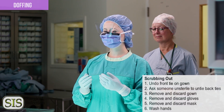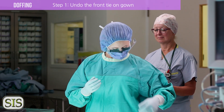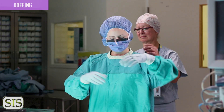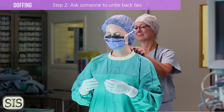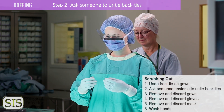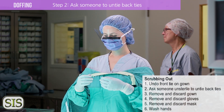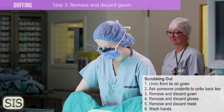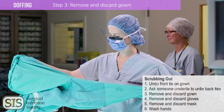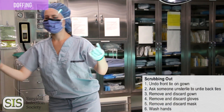After your work is done in the OR, you'll need to scrub out. Undo the front tie on your gown with your gloves still on to avoid touching your dirty gown. Ask for assistance to undo the ties at your back — it's important not to do this step by yourself because your gloves will be dirty and you don't want to contaminate your hair, neck, or scrubs. Ask an unscrubbed member of the team to do this for you. Remove and discard the gown.